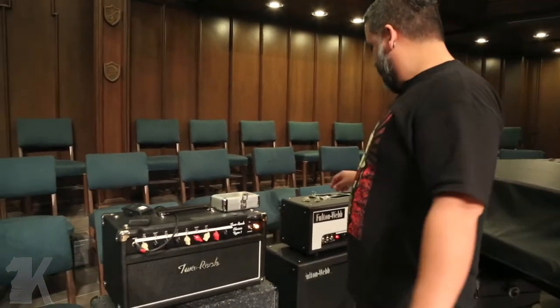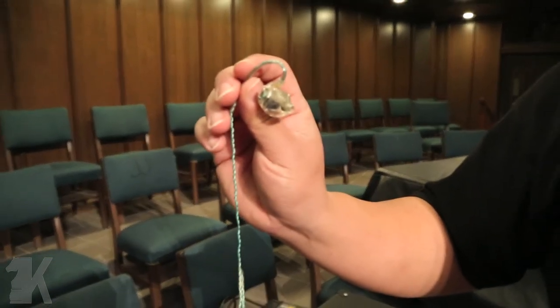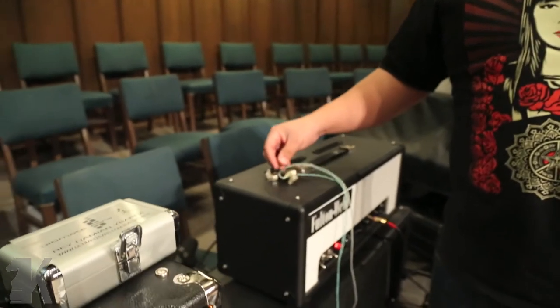While we're here, I'll show you this. I use Ultimate Ears UE10 Pros — they're triple drivers. I've always liked Ultimate Ears; they've really taken care of me throughout everything. No problems with that.